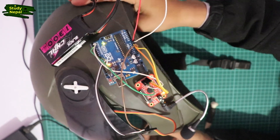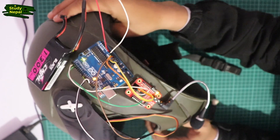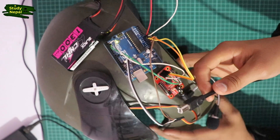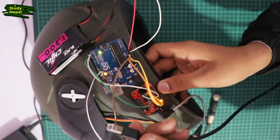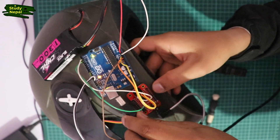You can see the connection is already done. I will upload the program. I am using the power cable — with this power cable, you can upload the program.